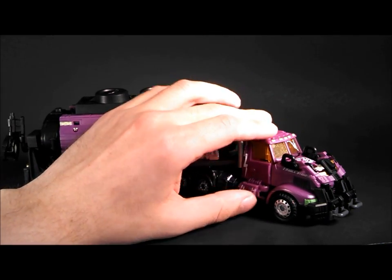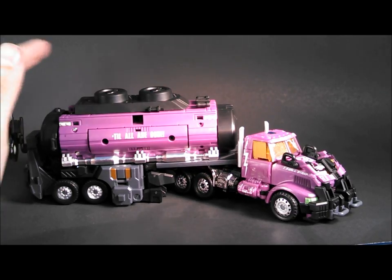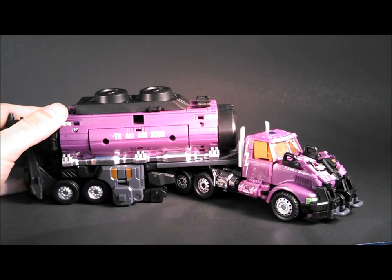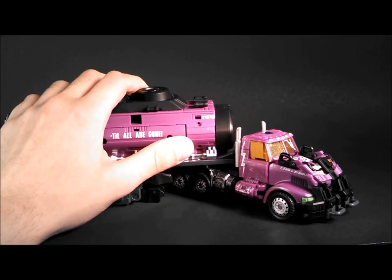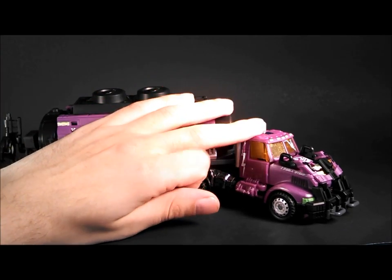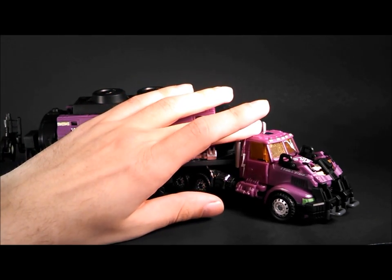Good afternoon, YouTube. MJ here with another review. This time we're going to be looking at something I got as a late Christmas gift from my fiancé, and that's the Make Toys Battle Tanker for the Battle Sentinel Shattered Glass SP. This is a Battle Tanker add-on released as a Big Bad Toy Store and Upgrade Commander exclusive for your Generation 2 BotCon 2012 Shattered Glass Optimus Prime.